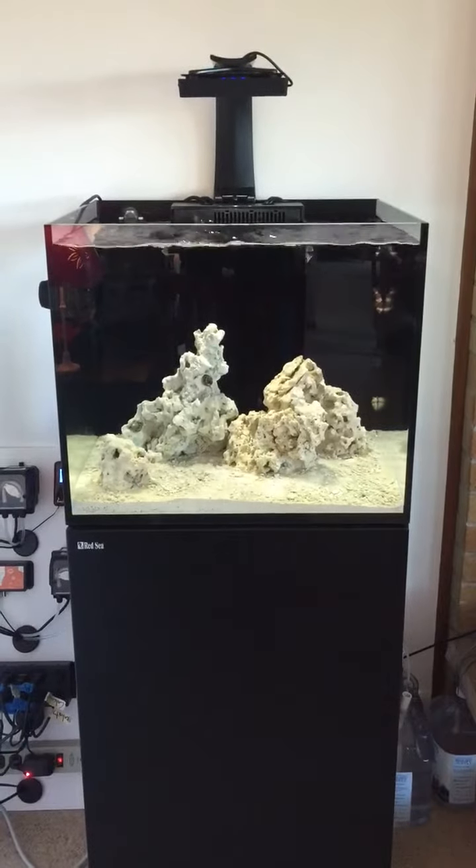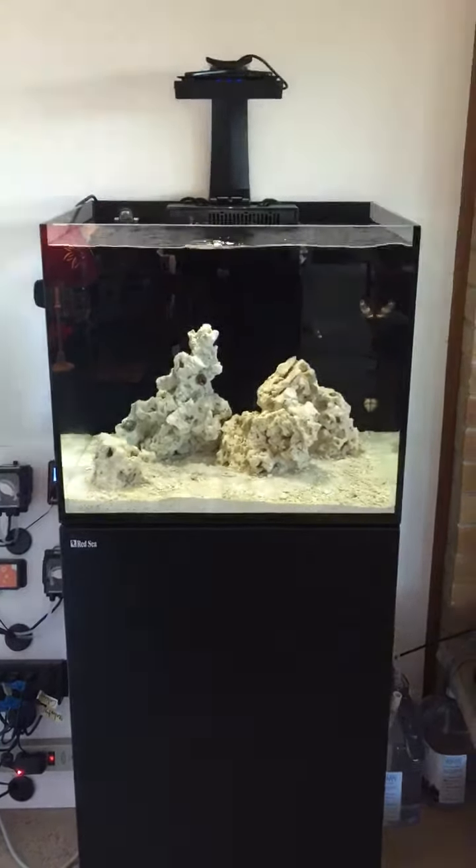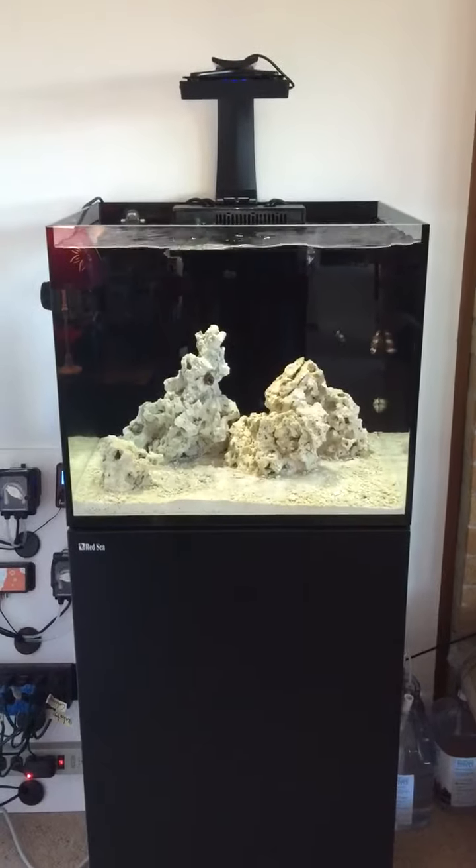These are my Ecotech Radion XR15 Pros. I have it set throughout the day to have a 10% chance of lightning.